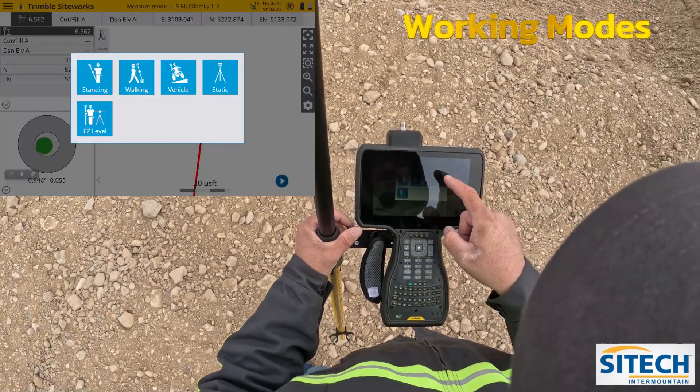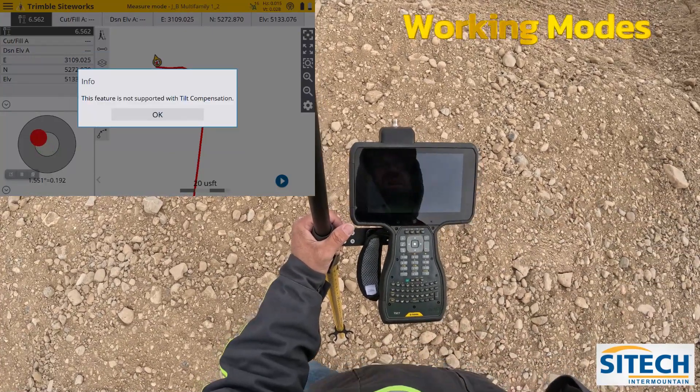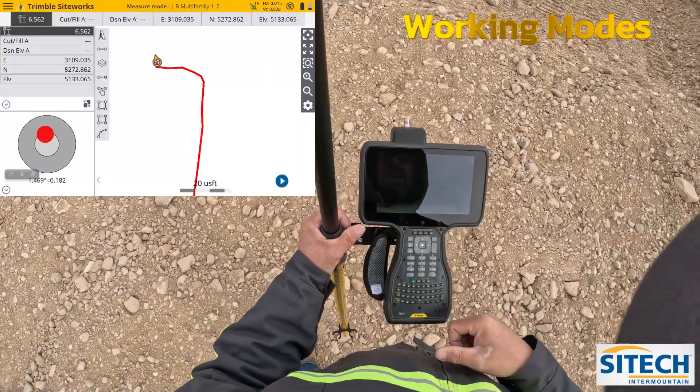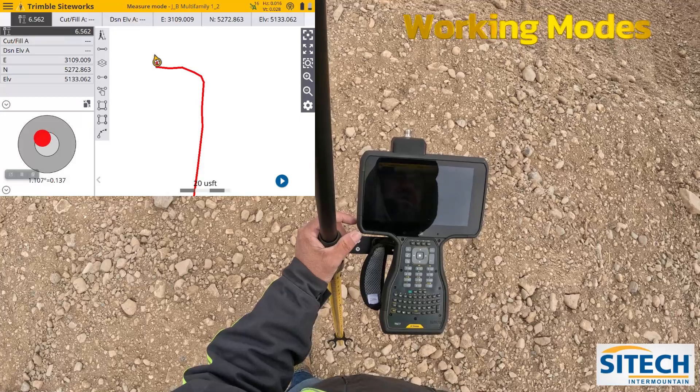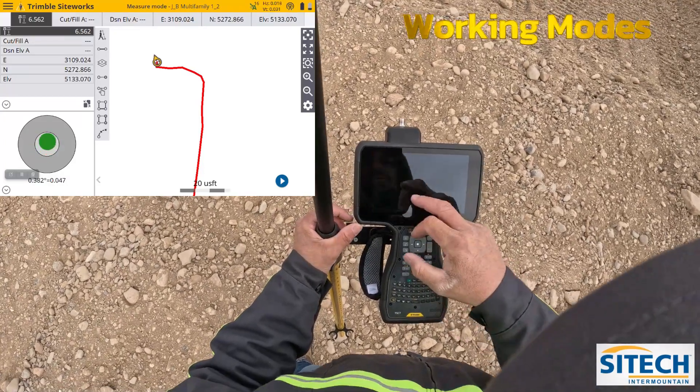Those are the working modes I wanted to go across. The other one in here is static mode. This one is not supported with tilt compensating, so I'll show you that one in another video. Thank you for watching this video from Site Taker Mountain on SiteWorks — the working modes as you record points.